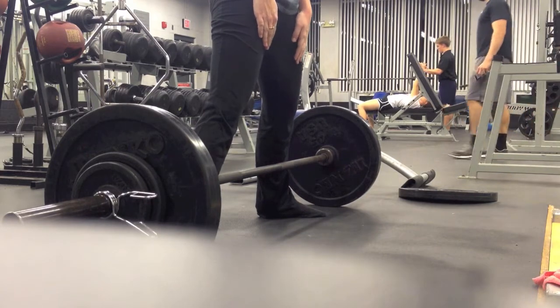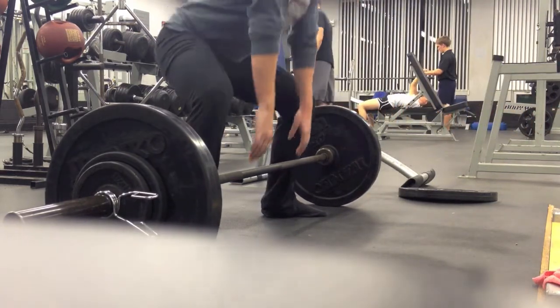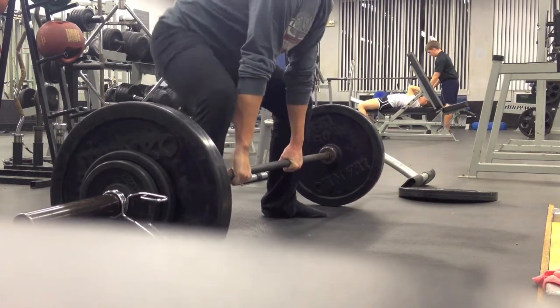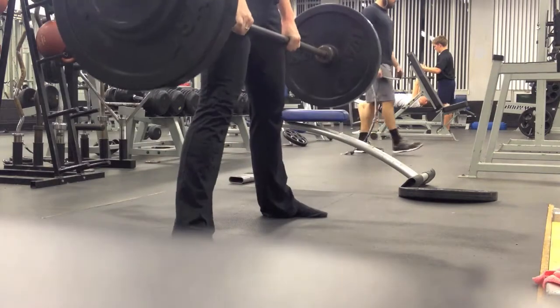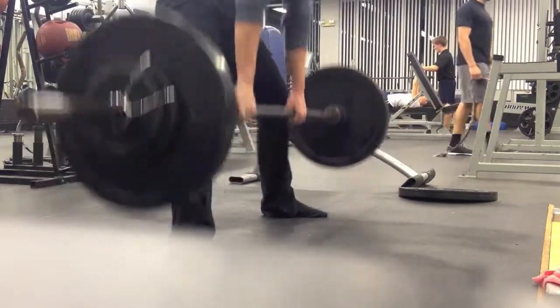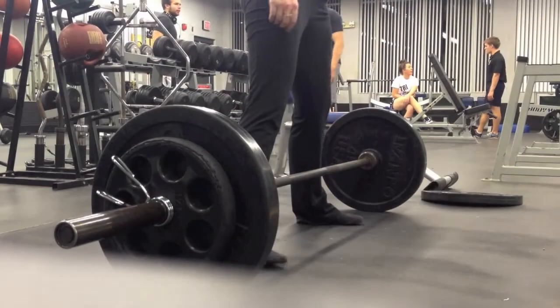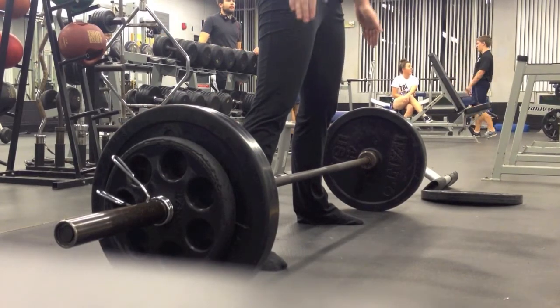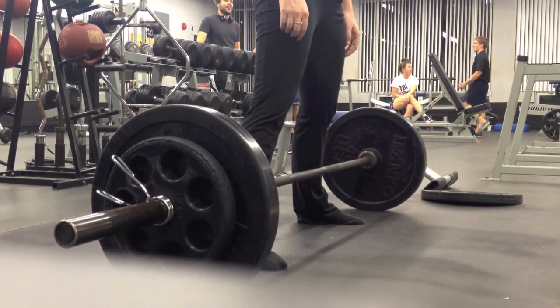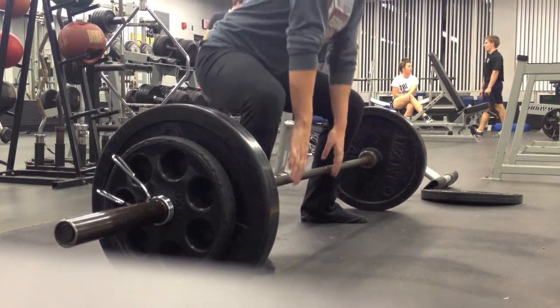Prior to this, on Monday, she did deadlifts and had a little bit of form issues — even when she pulled 200 pounds the previous week. So we made some adjustments: I told her to flare her feet out a little bit more, drop her hips, and really feel her hamstrings being tight, as opposed to losing that tightness when her hips shoot up. I thought the form was quite a bit better this day than the previous week.